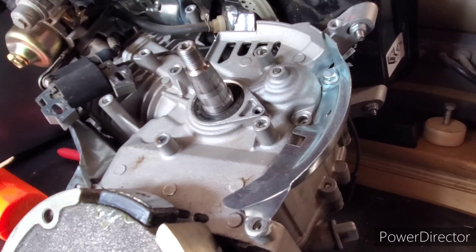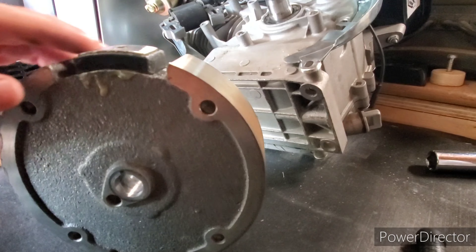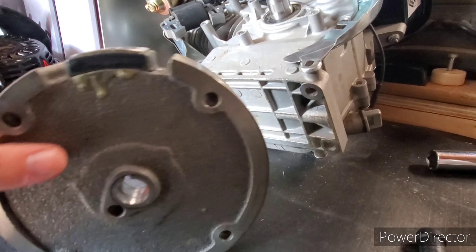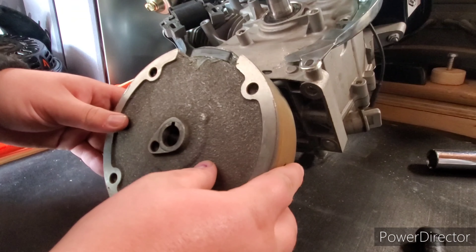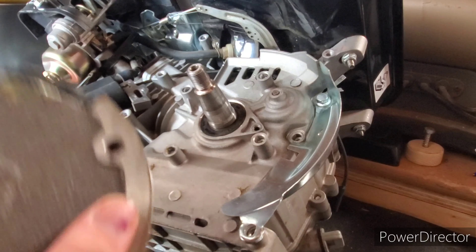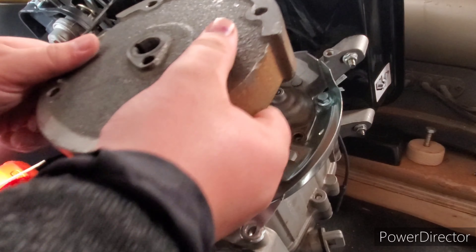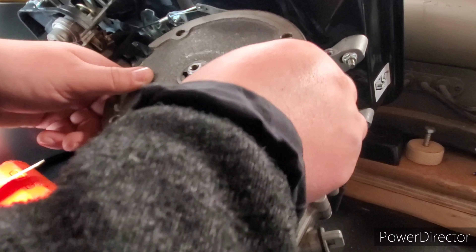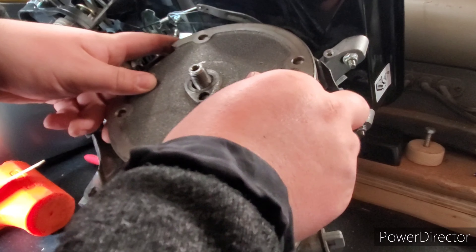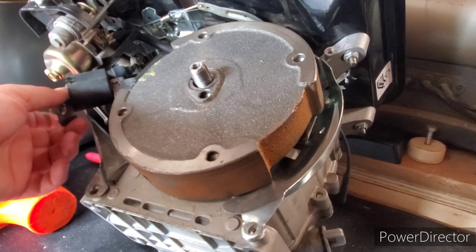Now that I've got the flywheel off, in this case I'm going to reuse the old one and pop it back on — I'll show you that process. Basically, you're going to do it in reverse order. You want to make sure that you line the keys up with the one on the shaft and gently place it on the shaft, making sure not to damage any parts and that the ignition coil is out of the way.